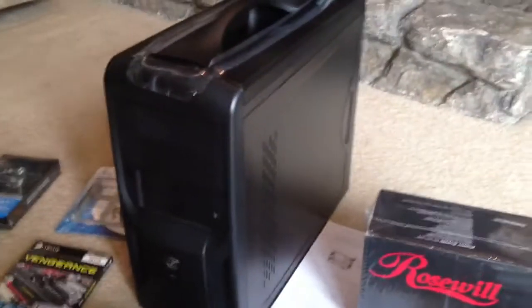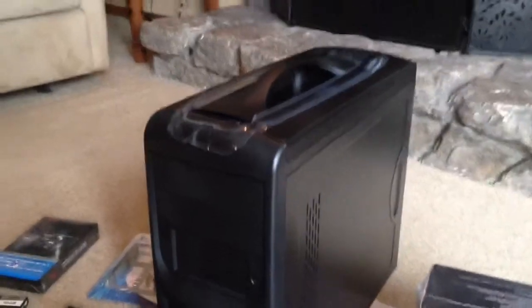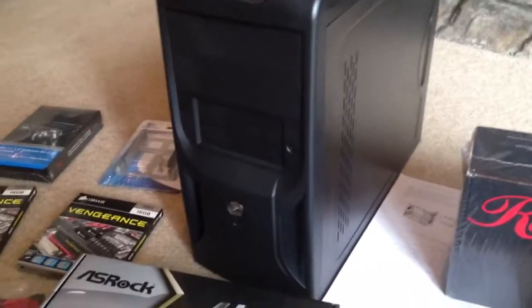We have a mini ATX case with plenty of expansion slots and a handy carrying handle in case you want to carry it someplace. I have no idea why, but that's what comes with it.